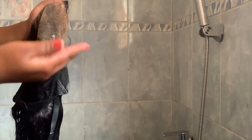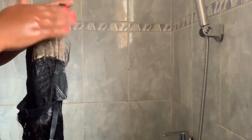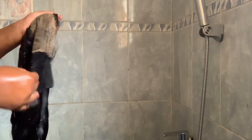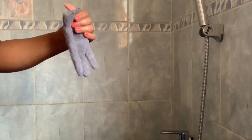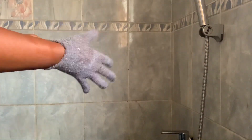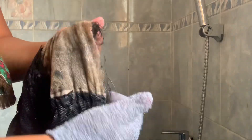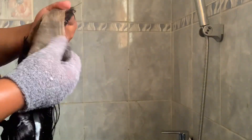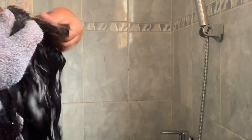Now I'm going to take a bit of conditioner and apply it on the front part of my lace. By doing this, I'm trying to soften the glue so I can remove it easily. I'll take my exfoliating glove and rub my lace in a motion to remove the glue, then rinse my lace and it's going to be clean.